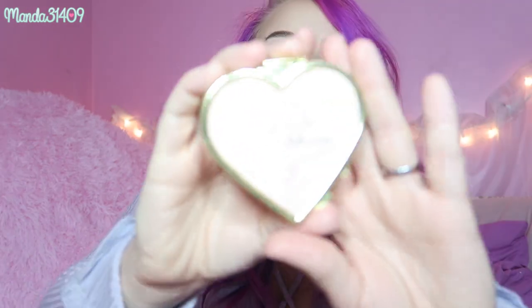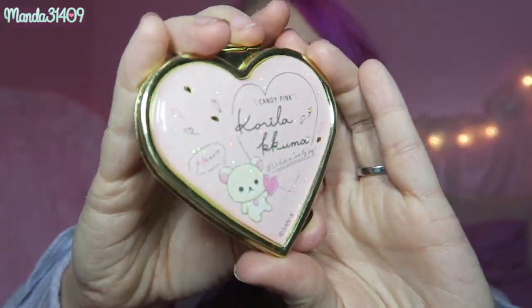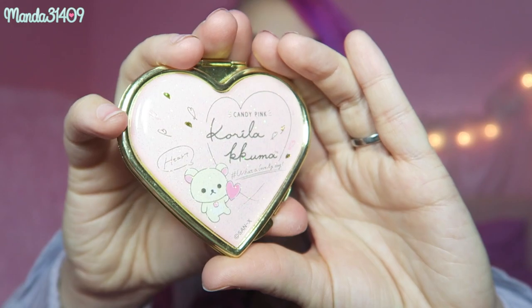Next I have a compact mirror — it's a Korilakkuma one, all glittery and pretty. It has a more macro/close-up view on one side and a standard view on the other. I think I got this off the Mary Bear Shop website, and I believe that's also where the Rilakkuma lotion came from.